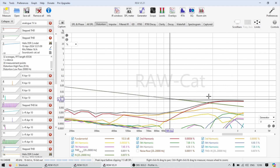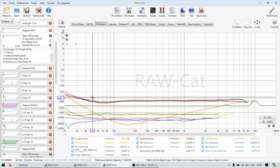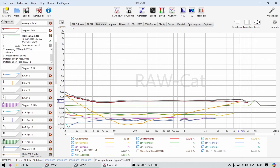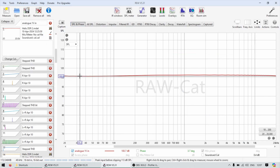Looking at THD versus frequency, there is a slight rise at the bottom end below about 40 Hz, but it's only 0.02 — super clean, no issues. At the top end as well, very very clean. The linearity is super linear with only a slight deviation of plus or minus 0.2 — very very good.